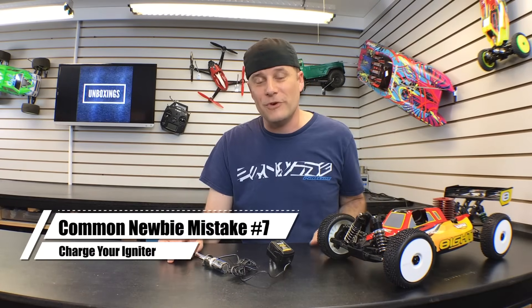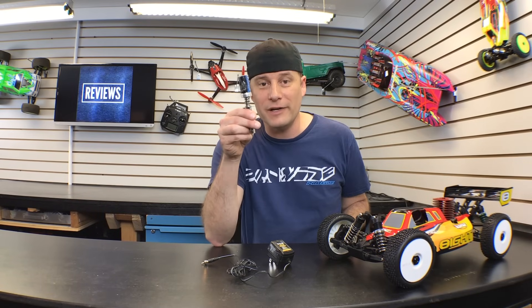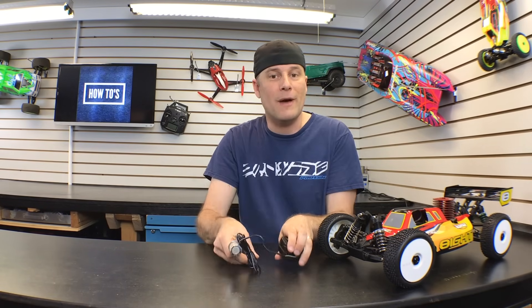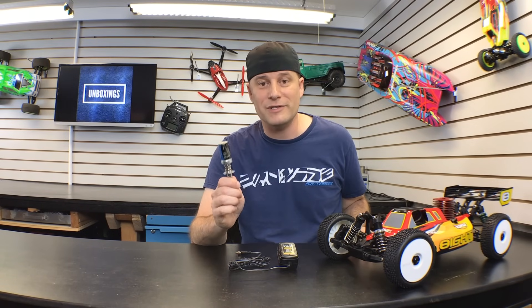So you went ahead and bought your first nitro RC car — these next two newbie mistakes are geared towards you. The first one is not charging your glow igniter. This needs to be charged up before you can fire up your engine. Most glow igniters come with their own chargers, so put it on charge for about four hours before you try to start up your engine. We've seen so many customers go back to a hobby shop with Popeye arm because they've been pulling on the pull-start for an hour and are furious their car didn't start. All the hobby shop owner does is take a charged glow igniter and fires it right up. Save yourself some time and strength — go charge this first.